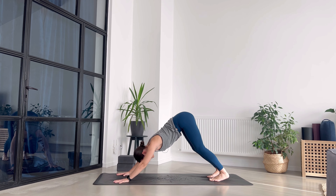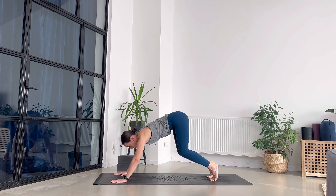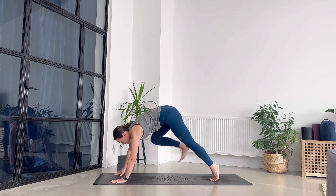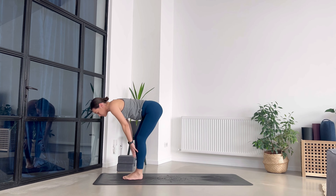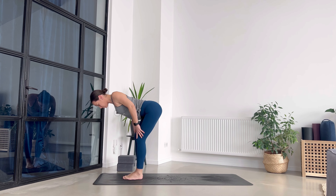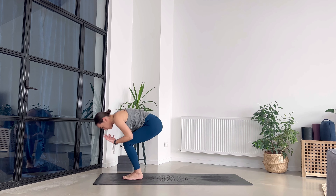Two more breaths in and out through the nose. Together, let's breathe in here, breathe out. One more. Breathe out. Now bend your knees, look between your palms, and step or walk to the top of your mat. Big toes together, take a halfway lift and draw the shoulder blades towards the spine. Exhale and fold. Rise up.